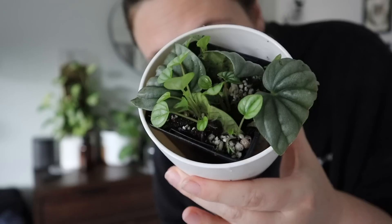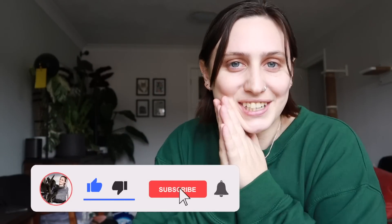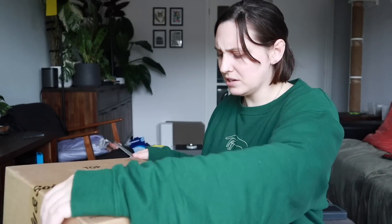Before I get into the box I just want to say, if you're new here hi, my name is Emma and I make houseplant content all over the internet. If you want to follow along with my houseplant journey and maybe learn something along the way, stick around, watch some more of my videos and subscribe. If you're not new here, thanks for coming back — let's get into it. Let me shift you down a little bit so you can see what's going on and I'm going to open my parcel.